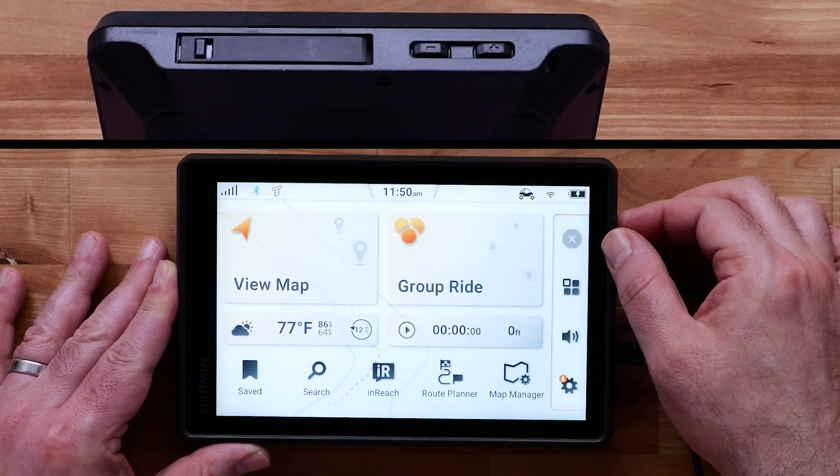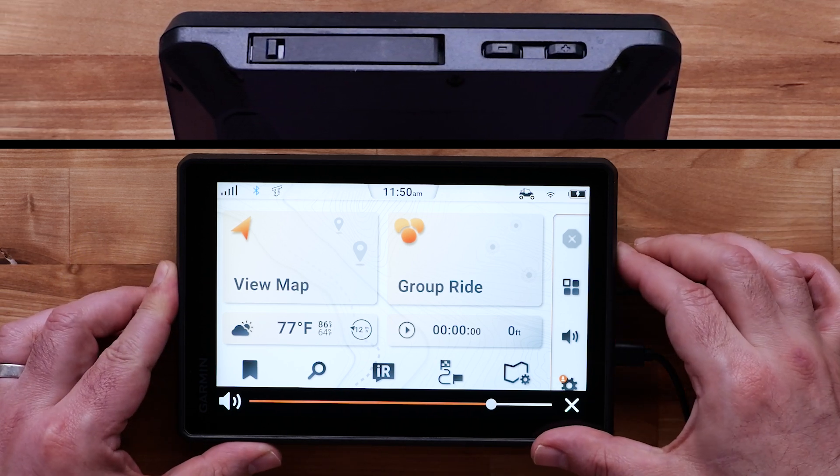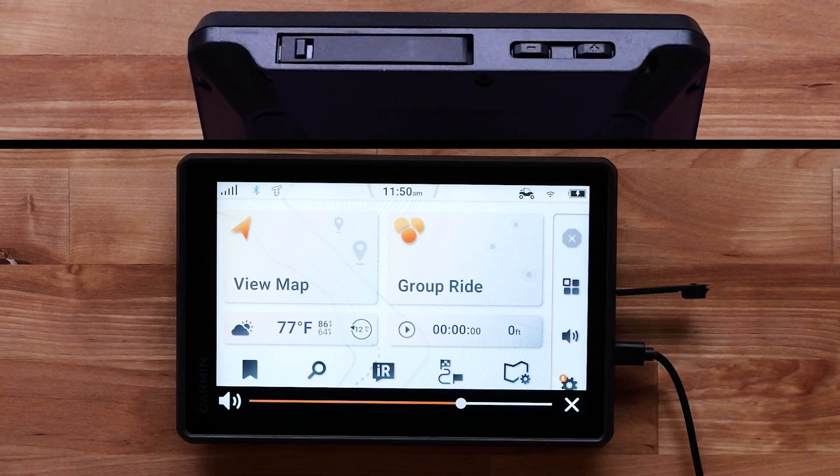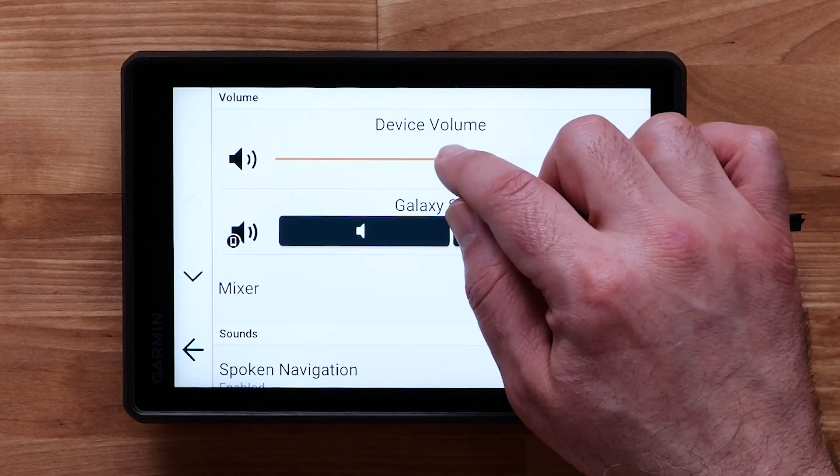Volume control buttons are on the side of the device. The volume can also be adjusted using the volume icon on the home screen.